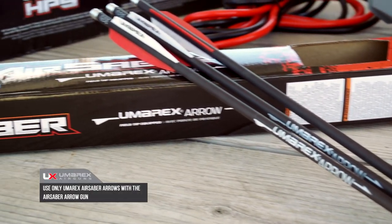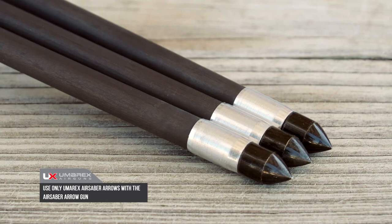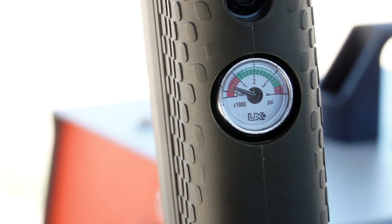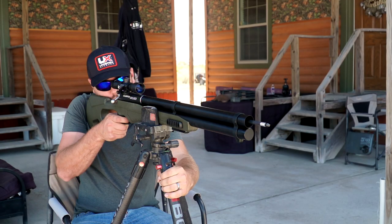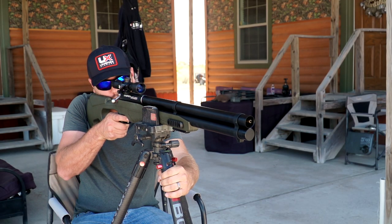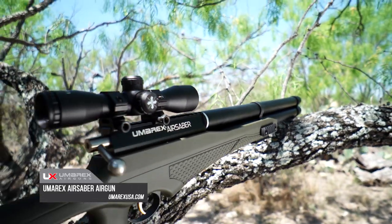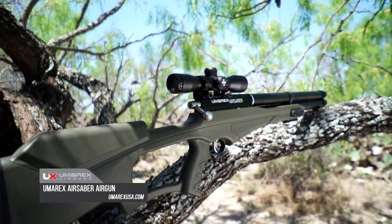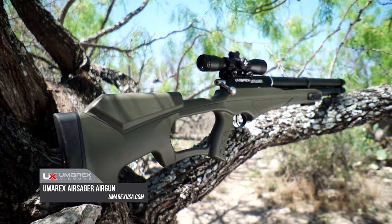The Air Saber uses a special carbon fiber arrow that weighs 250 grains by itself. These arrows accept standard and mechanical broadheads and are easily changed out. Shooters can expect to get 25 shots of big game lethal energy on one fill, or 30 shots of predator lethal energy. Unlike other arrow shooting rifles, this air rifle has a sleek form and a price that's hard to beat. Learn more at umarexusa.com.